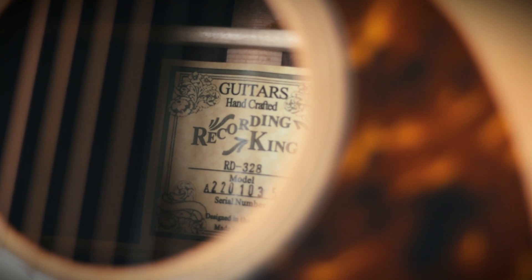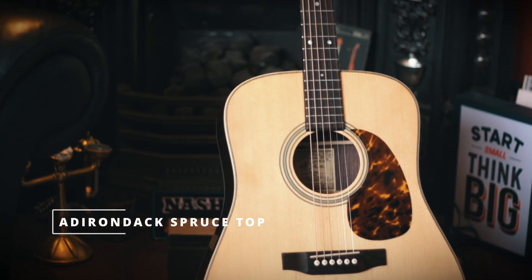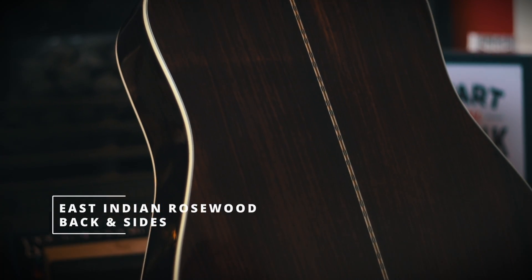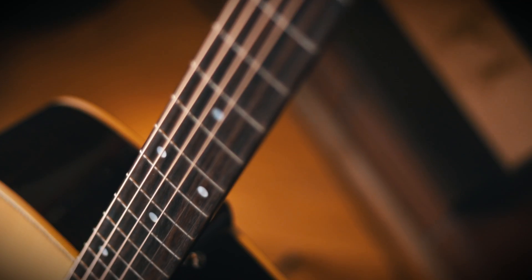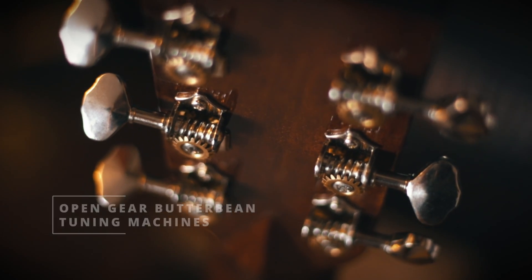Today I'll be reviewing my brand new guitar — another Recording King, the RD328. You have an Adirondack spruce top, East Indian rosewood back and sides, mahogany neck with a lovely thin V shape, rosewood fretboard and rosewood bridge, bone saddle and nut, open gear butter bean tuners, ivory plastic bridge pins, tortoise pickguard, and natural gloss finish.